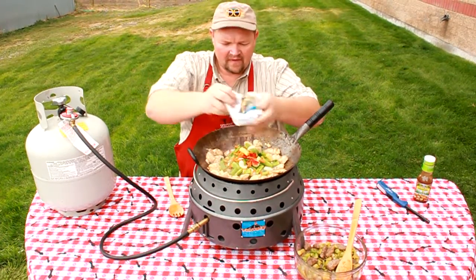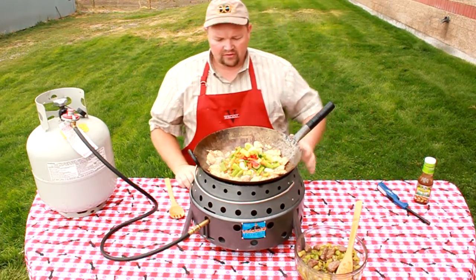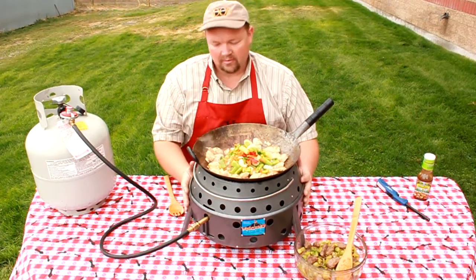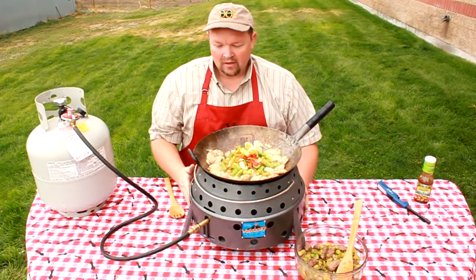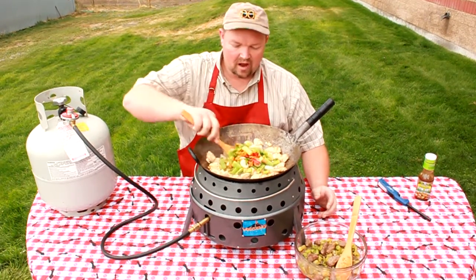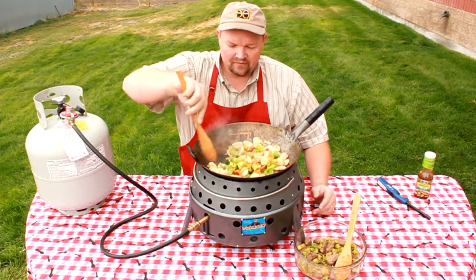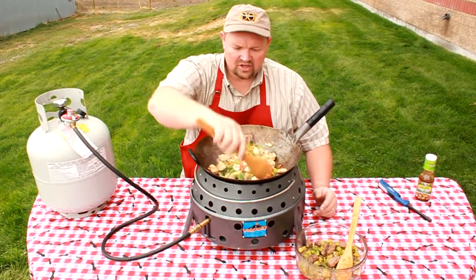I want to point out that the recipes we're using here — we're doing these videos to show the use and versatility of the Volcanoes: the collapsible Volcano grill with charcoal and the collapsible Volcano grill with propane. Today we're doing wok cooking, and in just about 10 minutes we did beef and broccoli. It's going to take us about 10 to 15 minutes and we'll have chicken and broccoli.